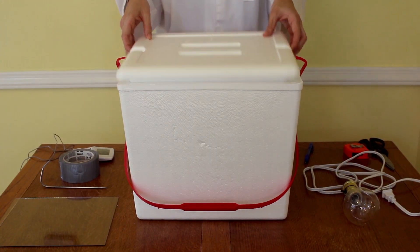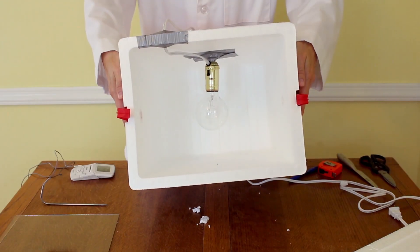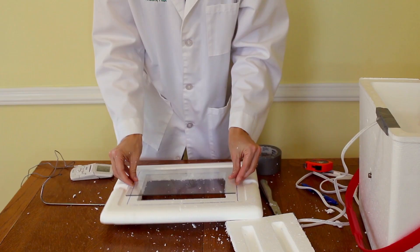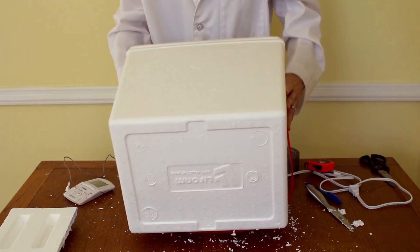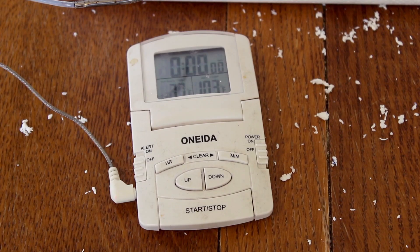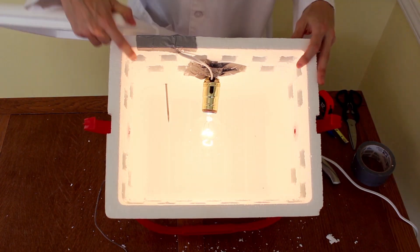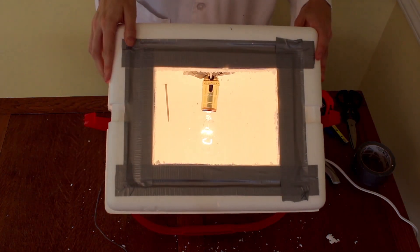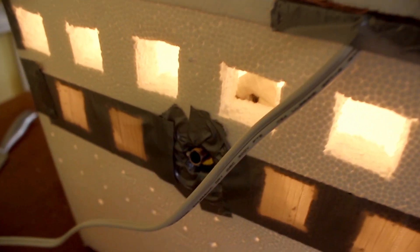I built one based on the home incubators people use to hatch chicken eggs. Take a standard foam drink cooler and cut a small hole in the side, then plug a 25-watt incandescent light bulb into the hole as a heat source. To see inside, put a piece of glass from a picture frame into the top. Poke a very small hole near the bottom and stick a remote digital thermometer inside to keep tabs on the temperature, then plug in the light bulb. The foam from the cooler traps heat in. Over the next day, cut a few extra holes in the sides as needed to release some heat and keep the temperature inside exactly where you want it.